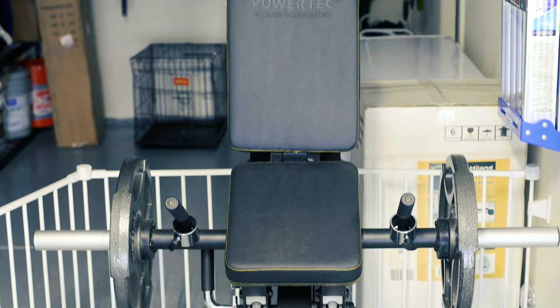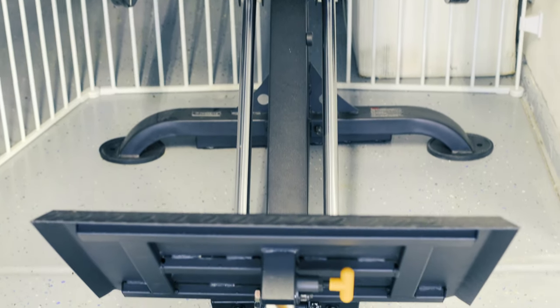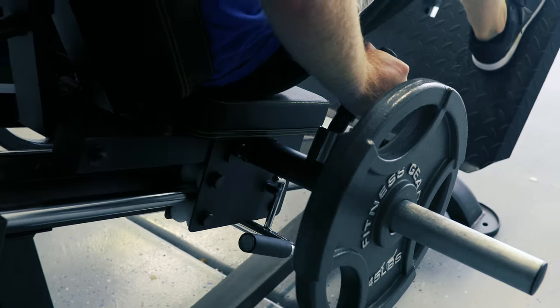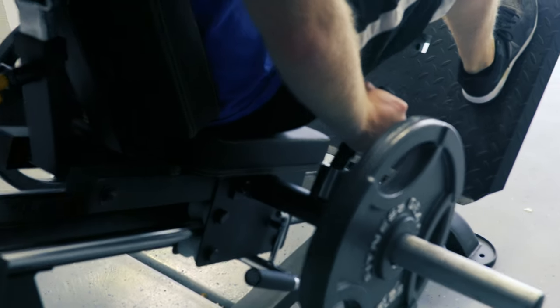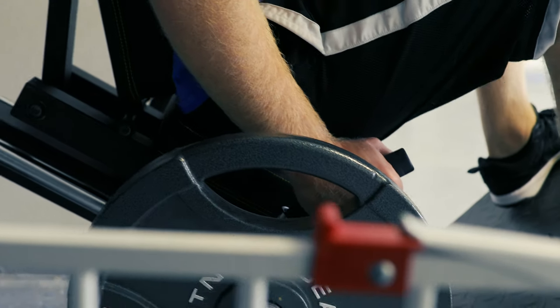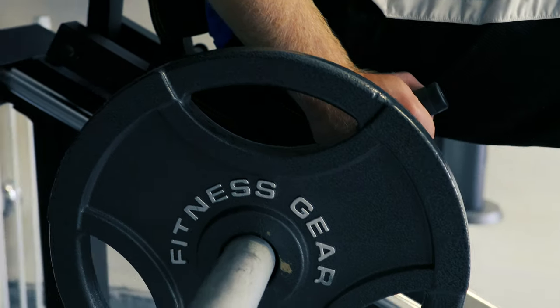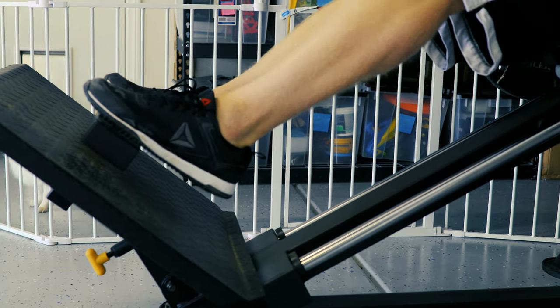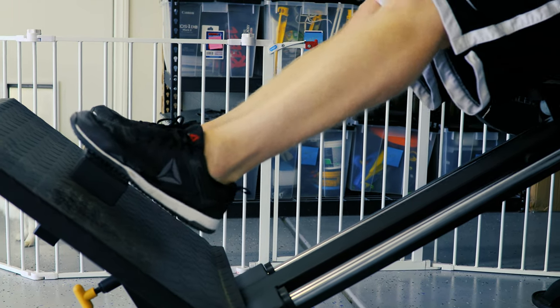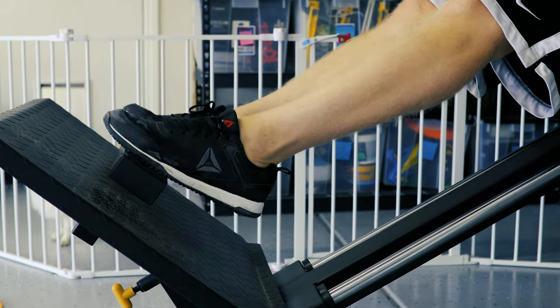If you happen to have a bad back like me, squats are a nightmare — I ruin my back all the time doing regular squats. So I had to get a special machine just for squats that keeps my back at a very good angle so it doesn't put so much pressure on my lower back. I love this machine — unfortunately it's a beast and it's expensive, but it was something I absolutely needed. If you have a bad lower back, I recommend this over doing squats on a regular squat rack.